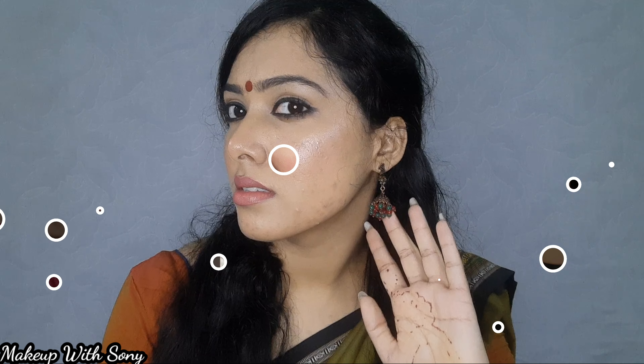Hi friends! Welcome back to my channel, Makeup with Soni. What I'm going to do is this inspired makeup look. I'm going to do a special makeup look, so let's start the video.